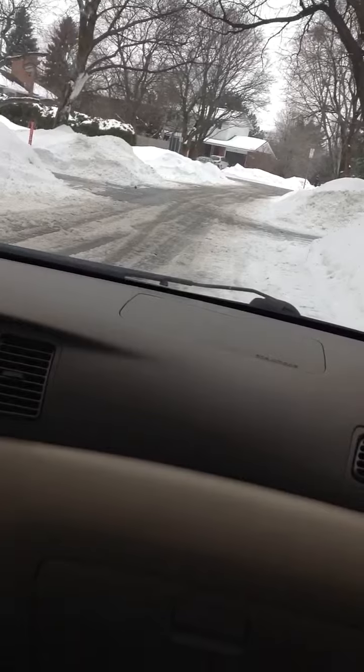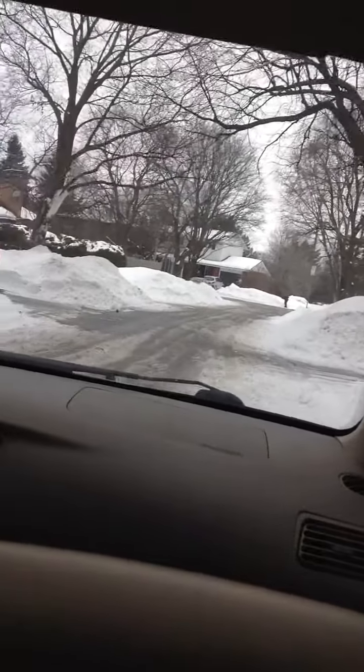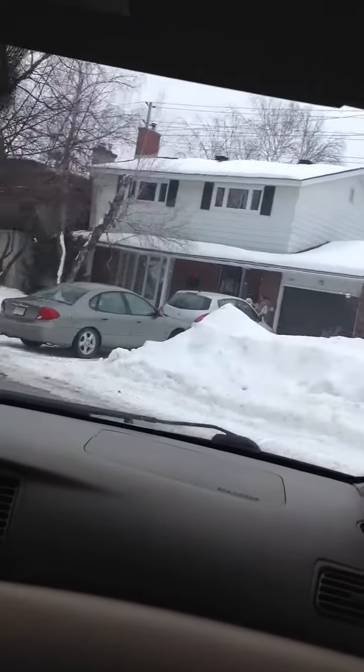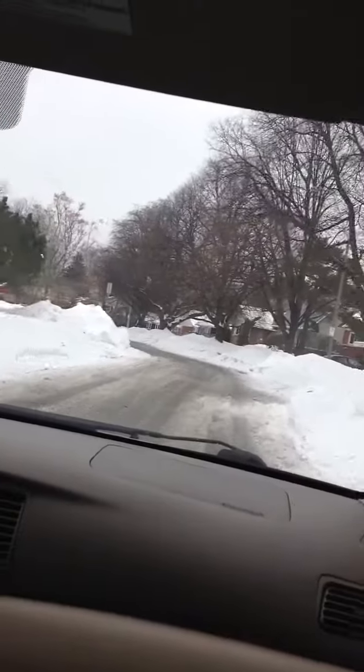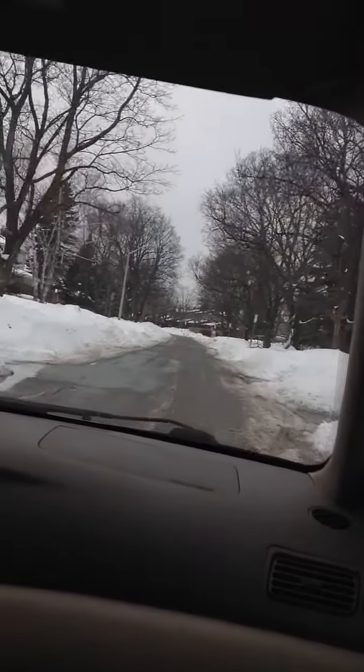Here I go with my third experiment on the camera thing in the car. I'm hoping this one will focus on the outside better. I'll put on my seat belt so it doesn't make a noise. I'm going to touch the screen again to make sure it's focusing on the outside and not on the dashboard.